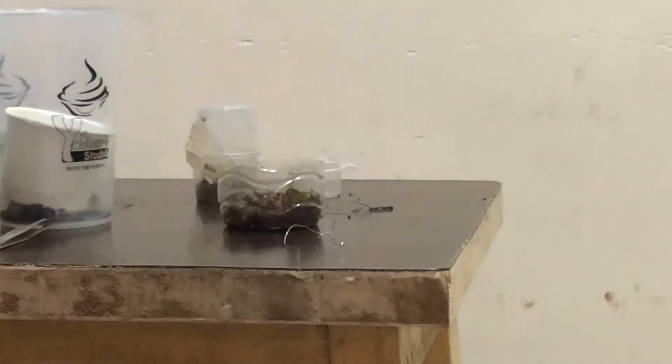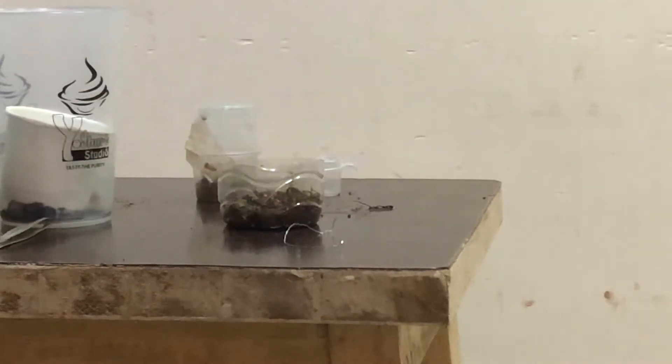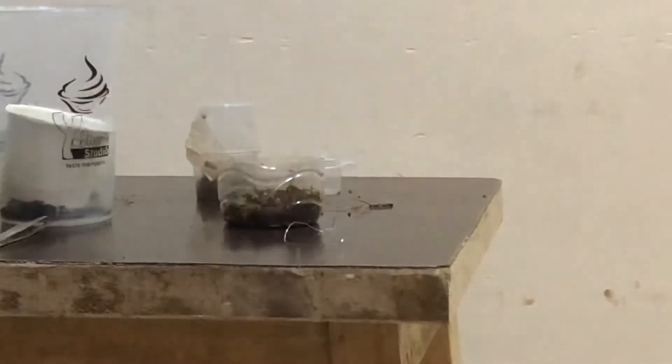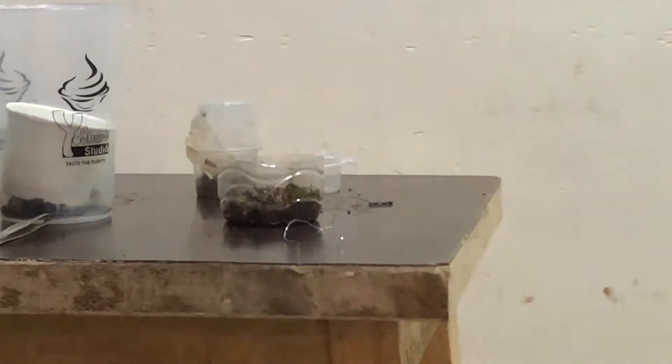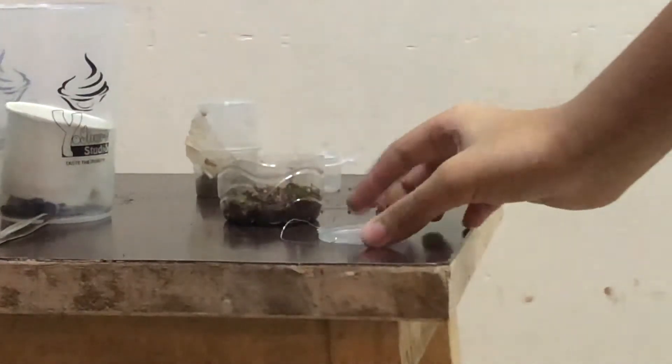Welcome to ABSE — be sure to hit that subscribe button. So in this container I have got over here, we have got something we are rehousing.